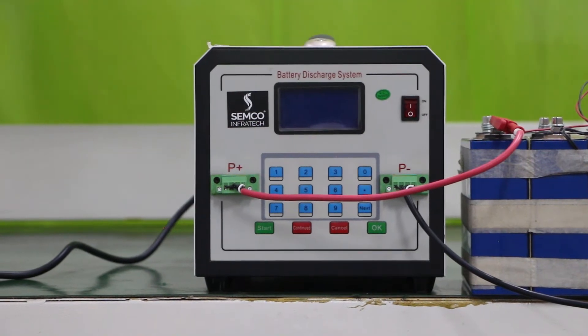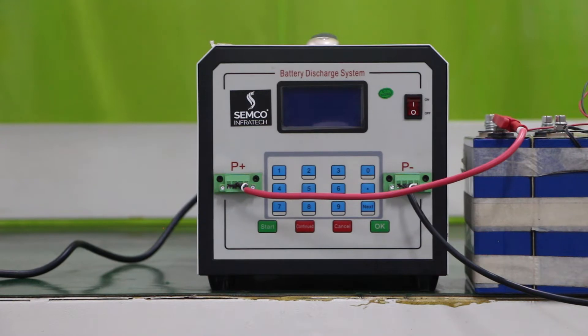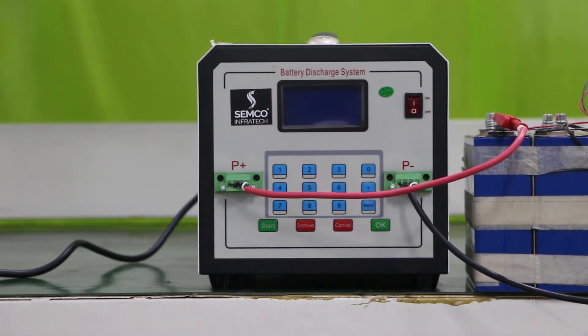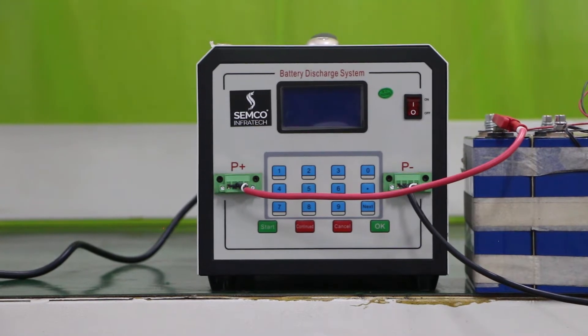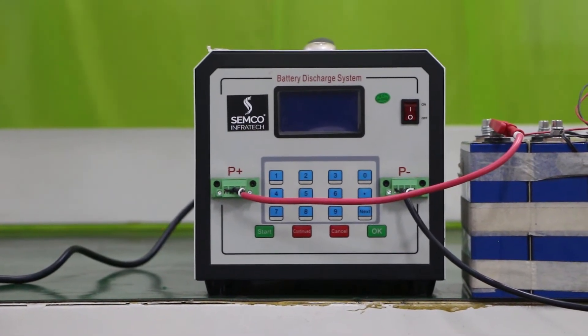Hello everyone, I am Rikesh Kumar, Technical Engineer at Semkin Fortek Private Limited. Today I am going to introduce another battery discharging system. It has a 100 volt, 30 ampere maximum, up to 1 kilowatt discharging system. So let's start.